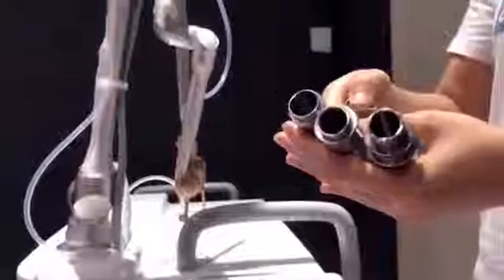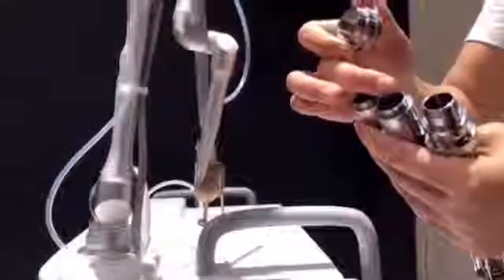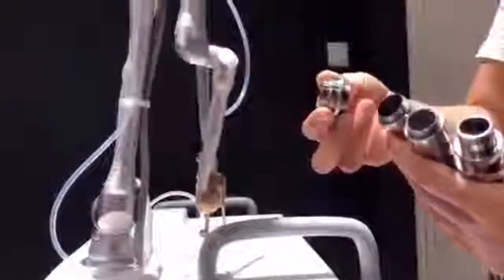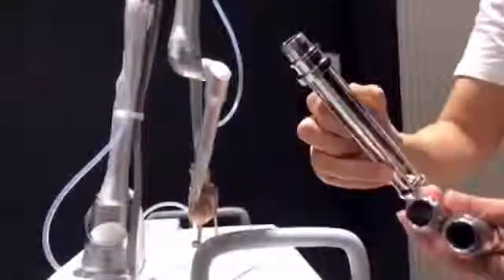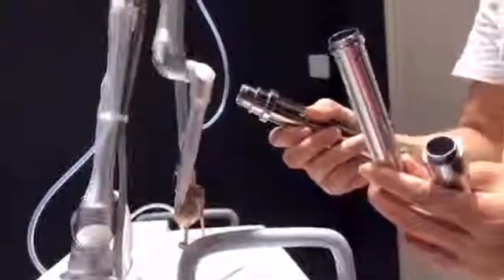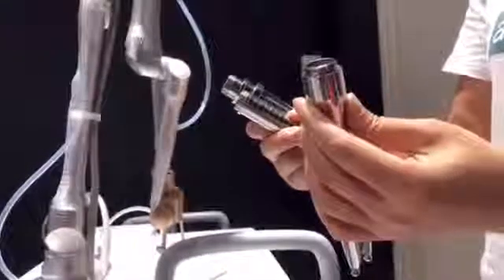For the vaginal treatment probes: there is one glass connector — each probe connected to the machine must connect with the glass first. This probe is for vagina tightening and rejuvenation. This probe is for cervical erosion treatment. And this one is for external vaginal aesthetics.